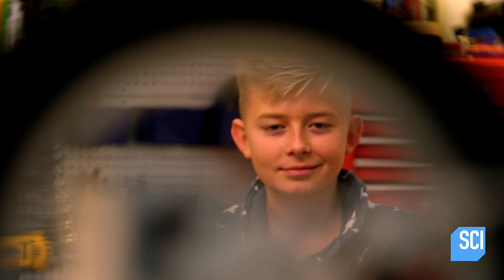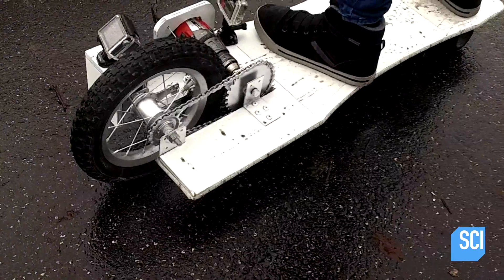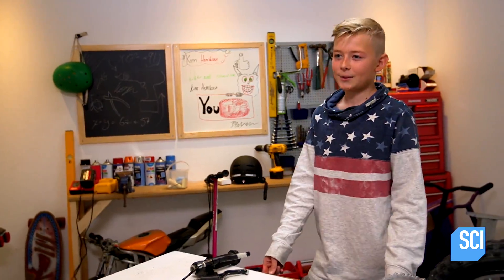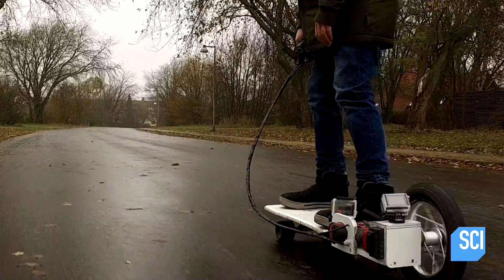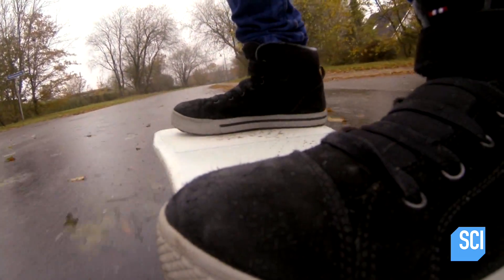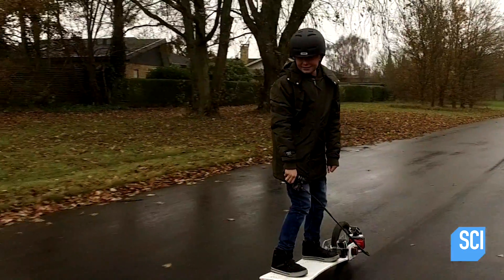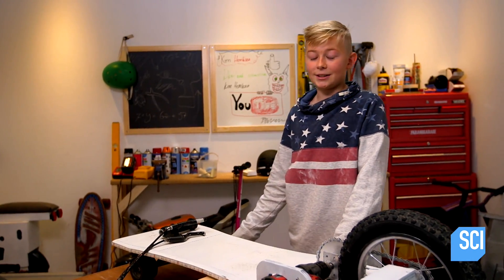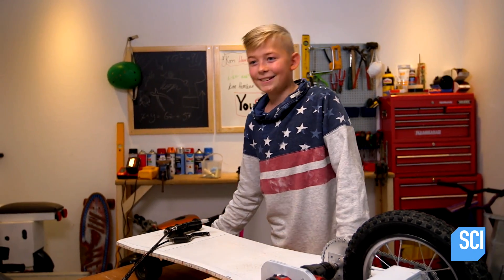We dropped in on Benjamin at his home in Denmark to ask the engineering prodigy about his electrified board. He said he used to ride his longboard to school and got really bored of riding normally, so he made it electric. It's a little bit hard to describe what it's like to ride, but when you stand on it, press the throttle, and just fly away and get the wind in your head — whoa! It's just amazing.